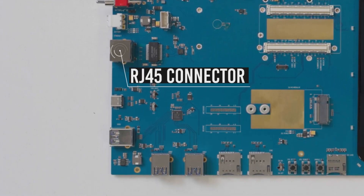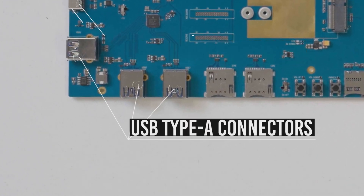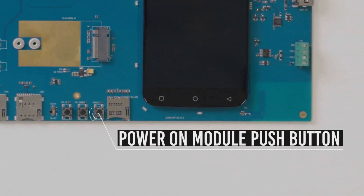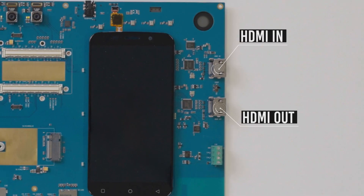EVB ON-OFF switch. RJ45 connector. USB Type-C connector. Three USB Type-A connectors. Two SIM card slots. SD card slot. Power ON module push button. Volume control push buttons. HDMI in and out connectors.